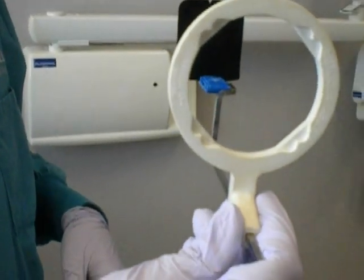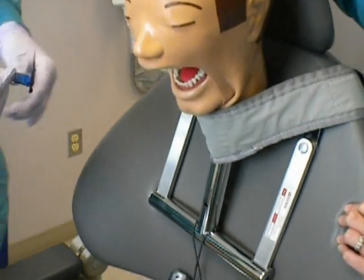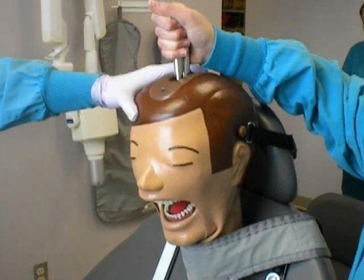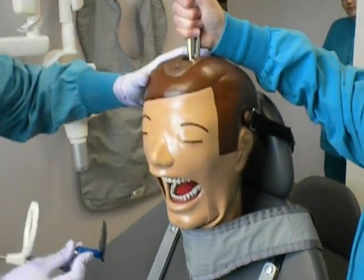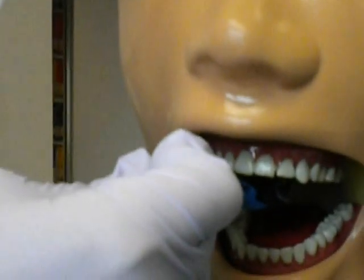Next, ask the patient to open his or her mouth and center the phosphorous plate behind the canine and lateral incisor. Make sure the bite block is also centered between the canine and lateral incisor. Then have the patient bite down.